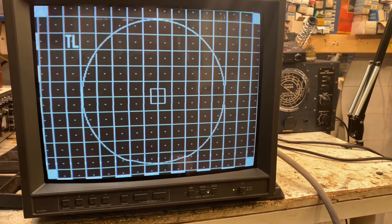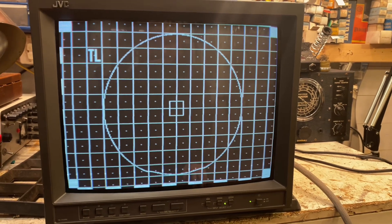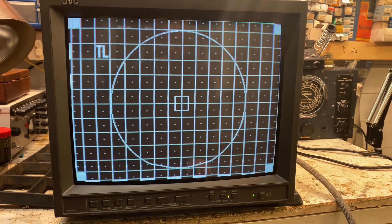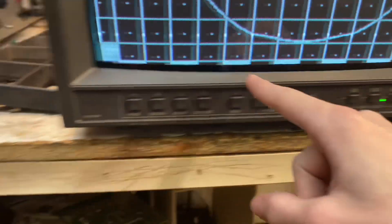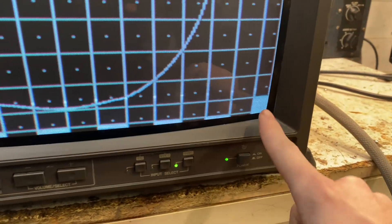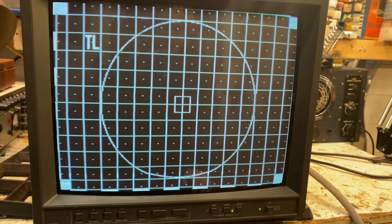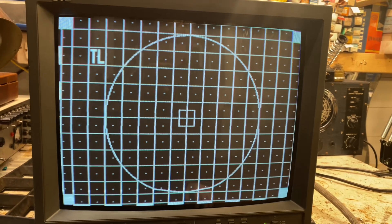The tube is going to be duff. I previously adjusted the G2 and focus controls through the back while the customer was here dropping off, but wasn't able to get any real improvement. There is some deforming going on at the bottom of the picture - probably crappy caps. Let's take the back off and have a look.